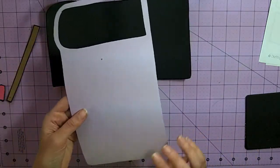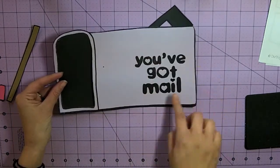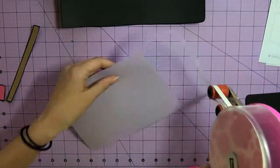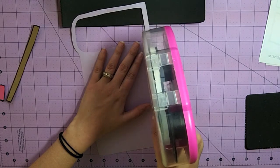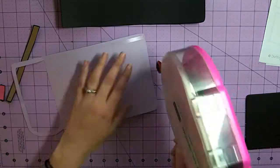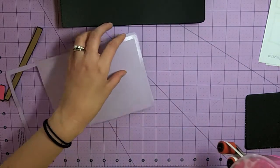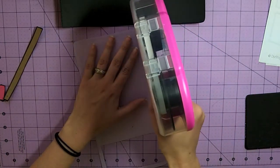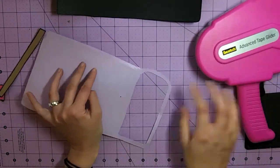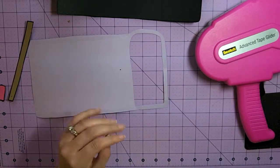Next I'm going to adhere this down, but since it's going to be a working mailbox, we're going to only do the outline. So I'm going to take my glue runner and only place glue or tape around the edges — my students will be using liquid school glue — just going around the edges and then around the rim of the mailbox, making sure you do not go inside the inside rim.